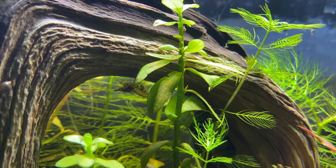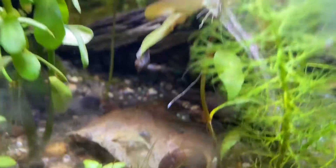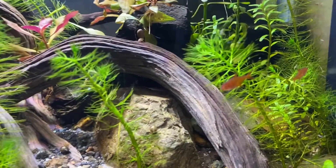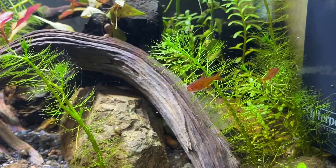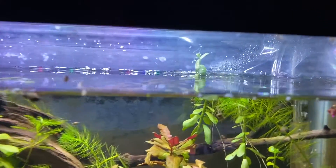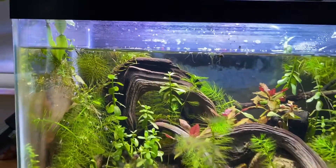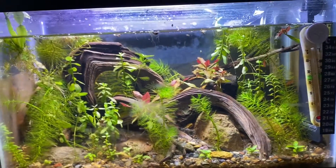Those shrimp weren't doing too well in my 20 gallon because all the other fish were eating the little shrimp. I also just have some ram's horn snails and bladder snails in here — that's it for the livestock. It's a nice little nano tank, it looks really amazing, and it's definitely my favorite tank out of all my tanks. I need to get in there and trim some of the plants, top off the aquarium, add some water, and do a little water change.